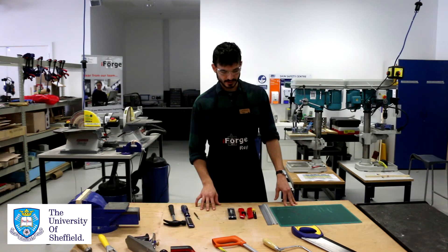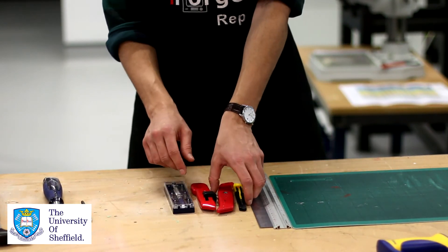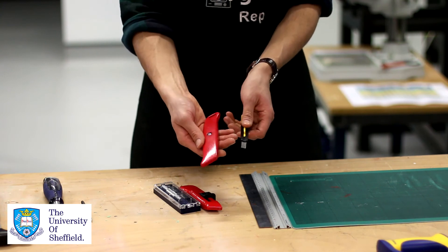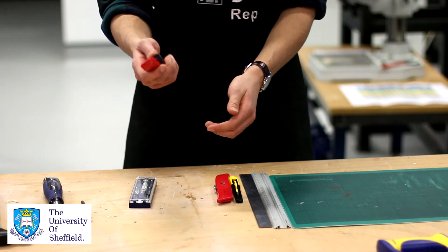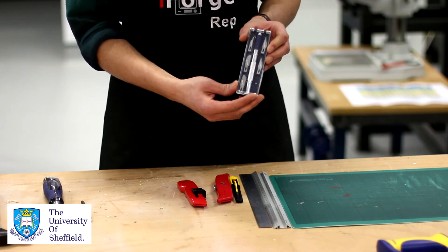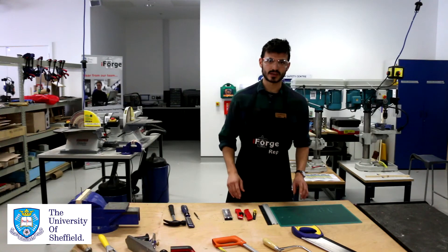Now let's look at some of our cutting tools. We have a series of different types of knives. Some have non-retractable blades, meaning the blade will always stay out, so ensure that after you've used them you retract the blade and put them away. We also have safety knives where the blade retracts automatically — these are less of a risk to leave around. And lastly we have a craft knife, which has a selection of different blades; ensure the blades always return to their casing and keep your hands out of the way when using them.